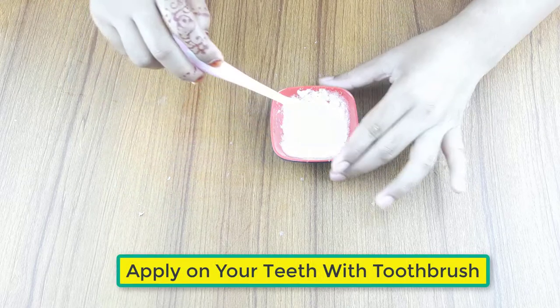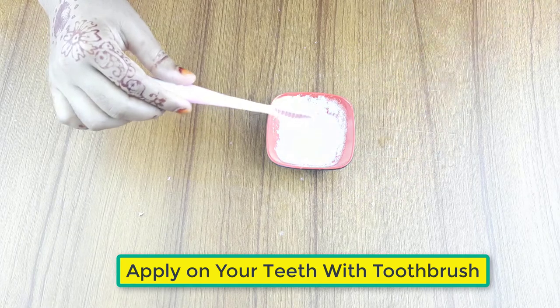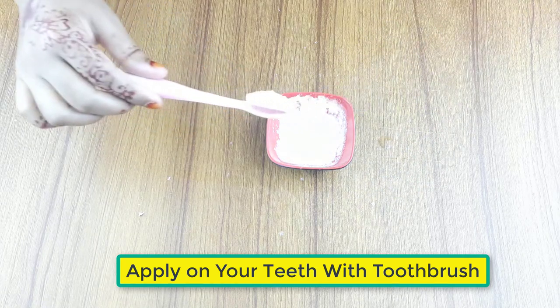Ready for use. Now apply it on your teeth with a clean brush. Use it daily two times for better results.